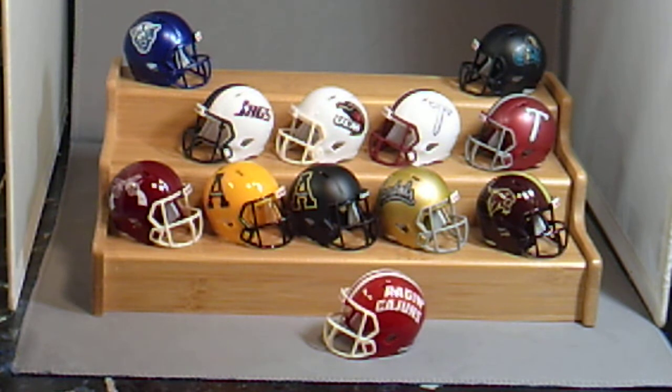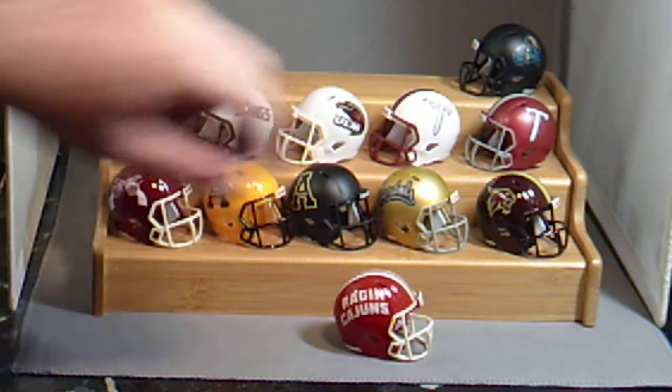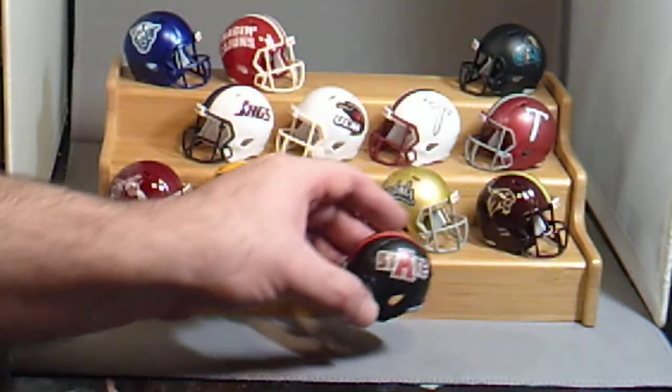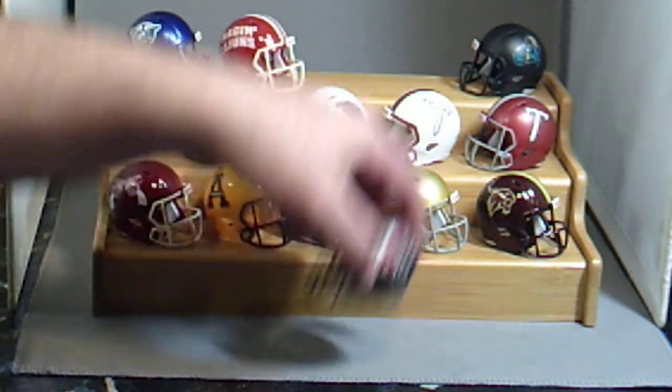Then we have Louisiana Lafayette Raging Cajuns. Red version — they have a few versions: white version and a whole lot of different versions. I have all of those. Arkansas State Red Wolves — this is their black version. They have a red version and a few other versions, including one with the Wolf logo on the sides. I like this version the best, that's why I put it in my set.